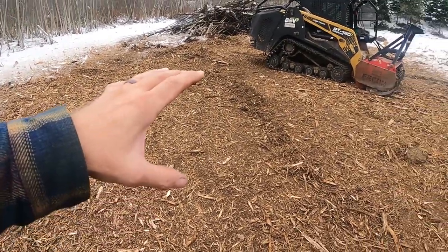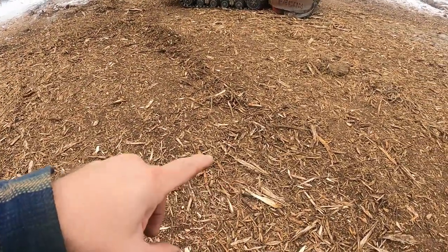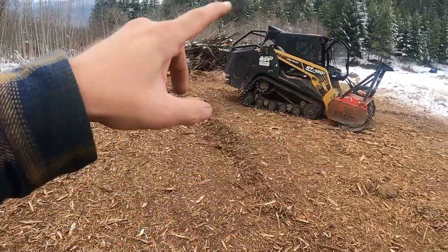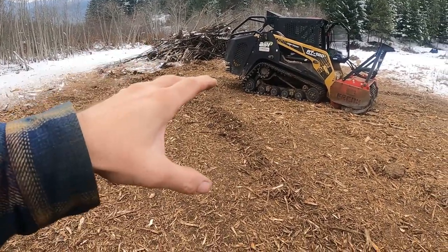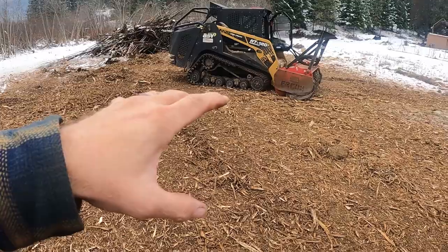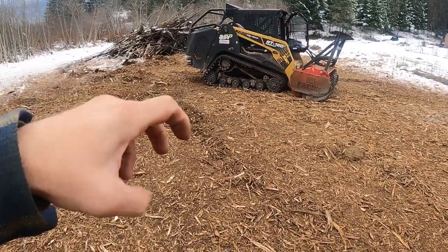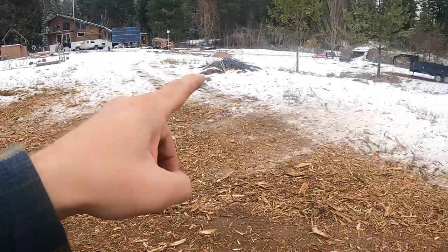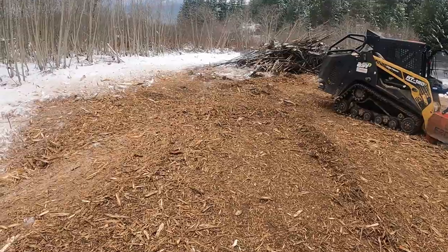It's already starting to decompose and it's going to mix with this dirt. Now there are a few big chunks in here, and I'm going to rototill this whole area — but those big pieces will get stuck in the rototiller. So I'm going to use the grapple to back drag this, take all the big stuff out, pile it up, put it on the burn pile, and then this area will be ready to rototill.